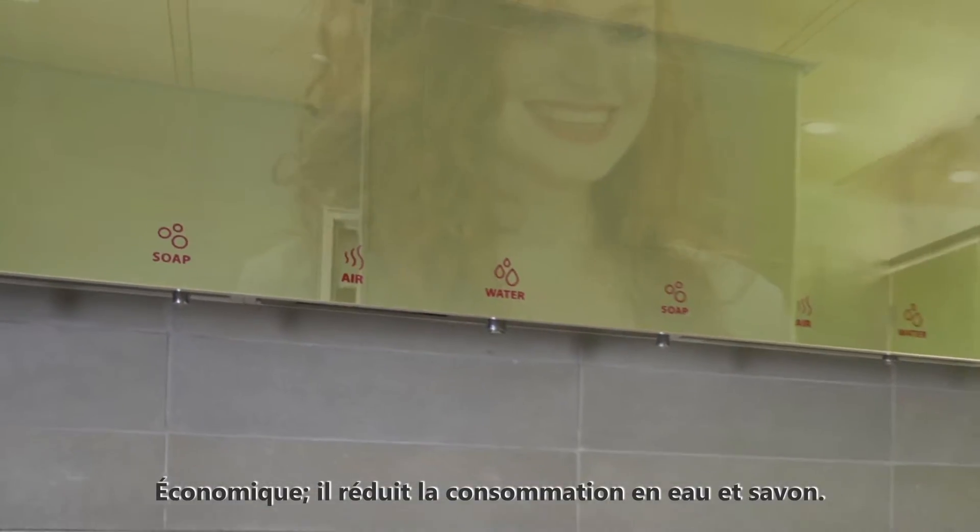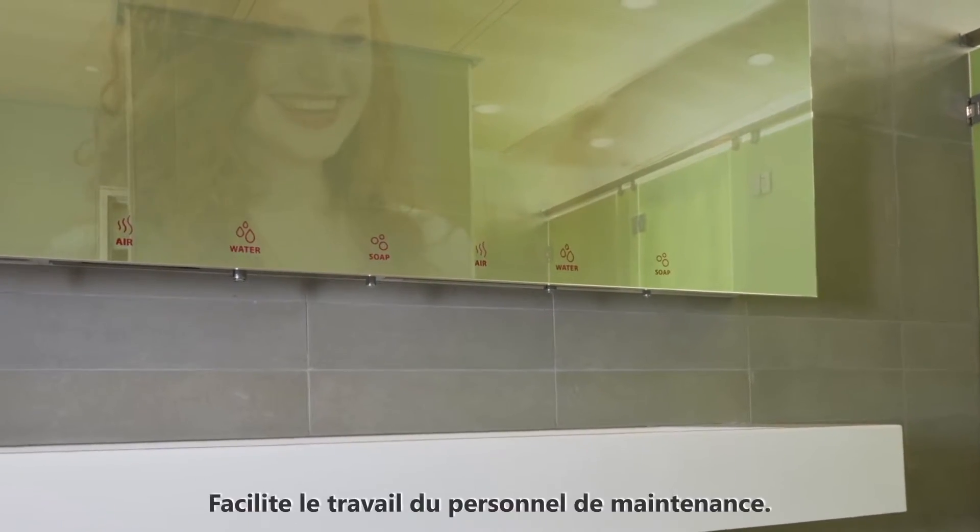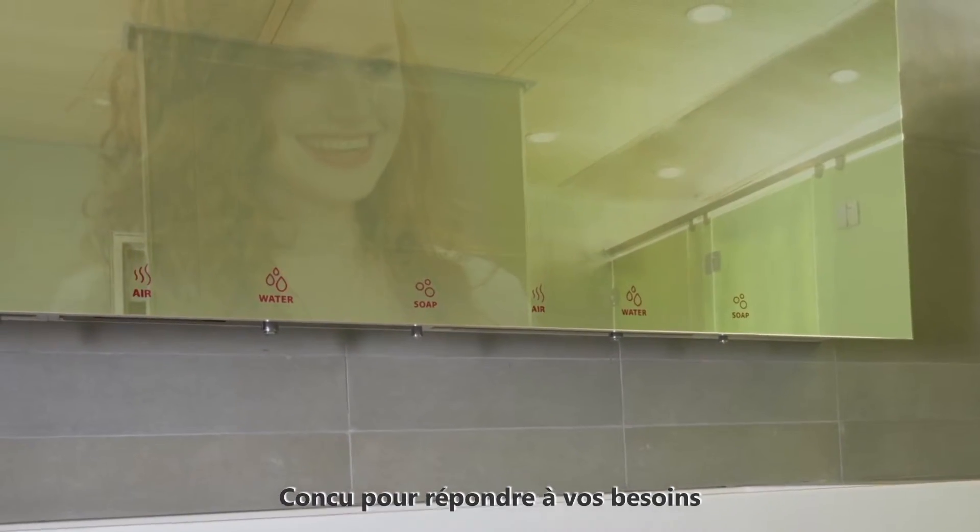Cost friendly, reducing water and soap consumption. Eco friendly. Staff friendly, tailored to your needs.